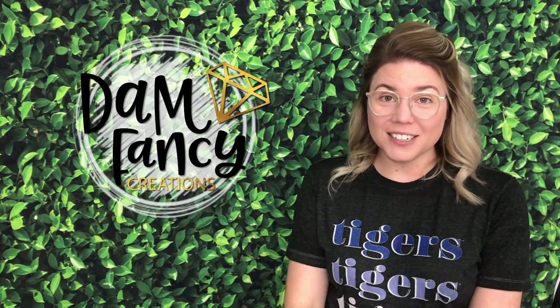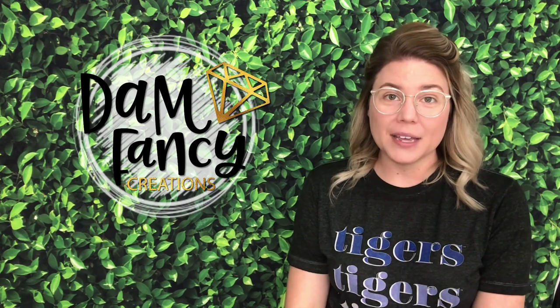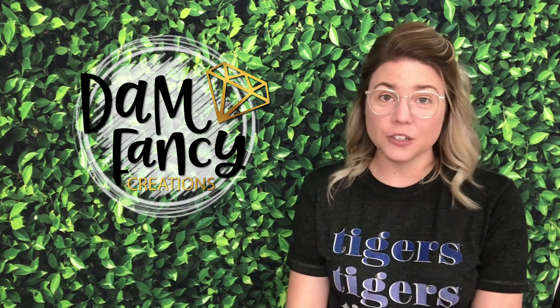Hey guys, welcome back to my channel. I'm Donyell with Damn Fancy Creations and today we are going to be doing another ombre gradient tutorial.